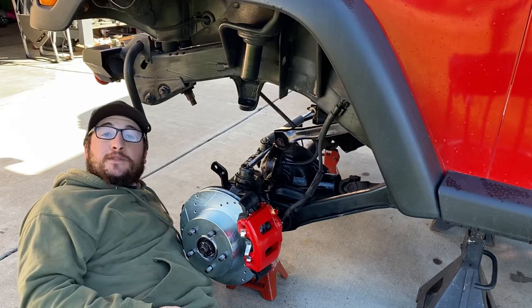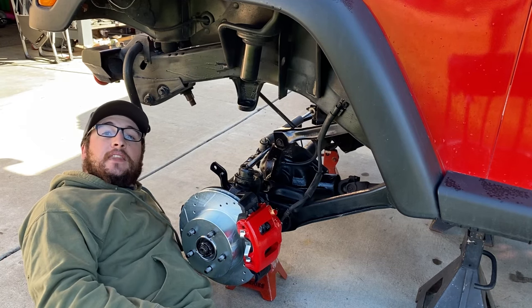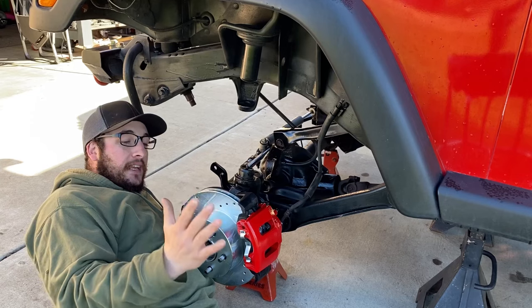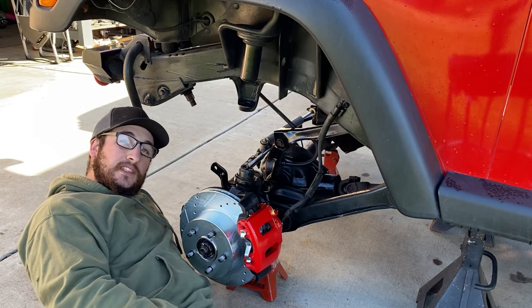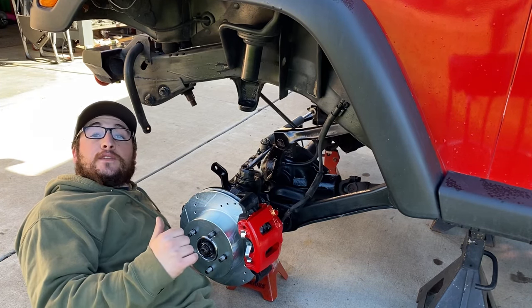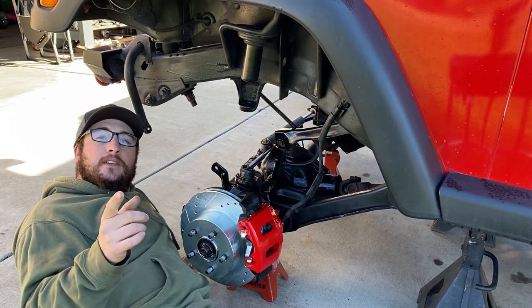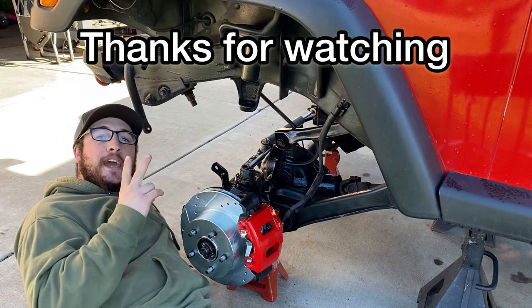If you made it this far, thanks for stopping by and watching this repair on the Dana 30 axle. Stay tuned because in the next video we're going to be installing a rotor, brake pads, and caliper set by Power Stop — it's the Evolution Sport Z23 kit. If you like this video, give me a thumbs up and consider subscribing — it helps out the channel. Check out some other videos that may be helpful too, and we'll see you on the next Jeep mod. Peace.